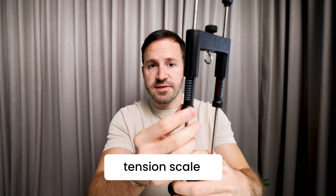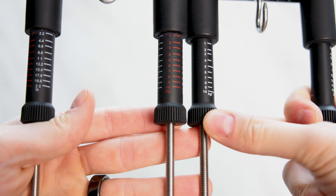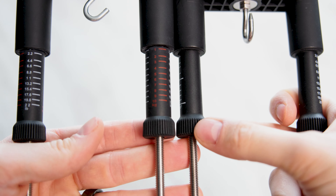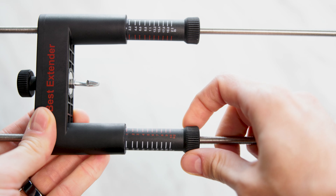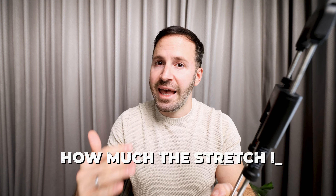Next up is the tension scales. What we did is we added another color — we're doing it in white and in red. You have the kilograms in red and the pounds in white. We also printed the scales all around the bar on both sides with pounds and kilograms, so no matter which unit you're using, you can see how much you're stretching at all times.